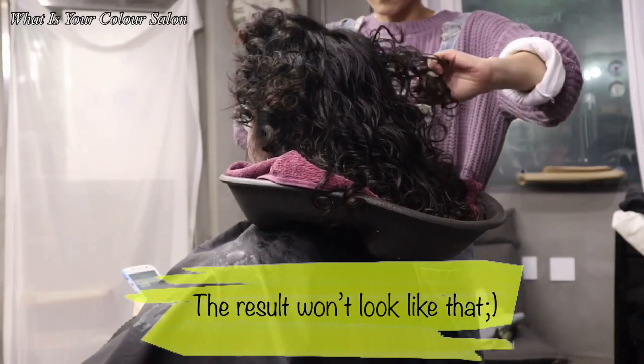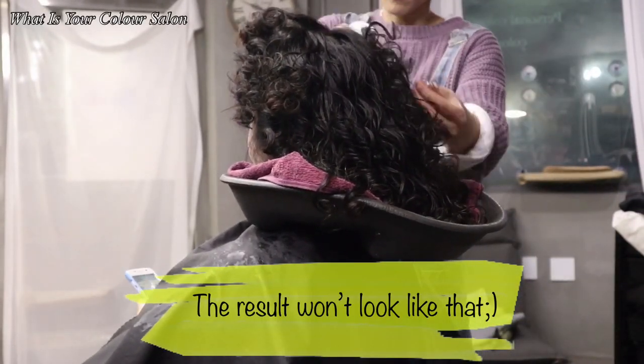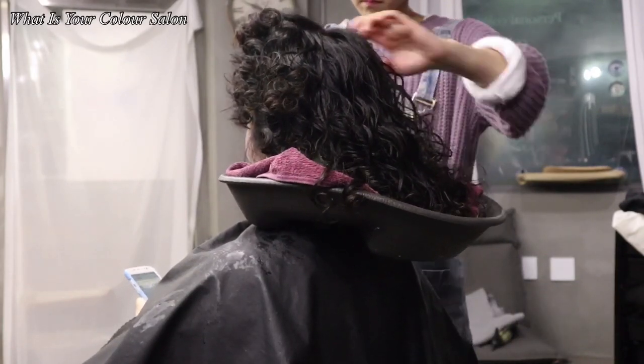After neutralizing all over it, wait 10 minutes, then rinse it off without shampoo and apply treatment for a silky texture.